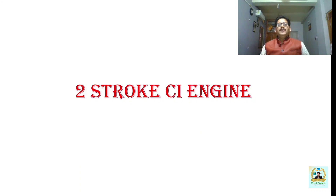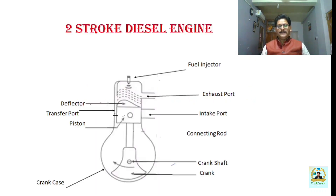Hi everyone. Welcome to my YouTube channel Rudi Space. I am Dr. Samarandarshan Mahanty and today we will discuss about the two-stroke compression ignition engine. Till now we have discussed in detail about the four-stroke spark ignition engine, then four-stroke compression ignition engine, as well as the two-stroke spark ignition engine. Today we will discuss in detail the two-stroke compression ignition engine.